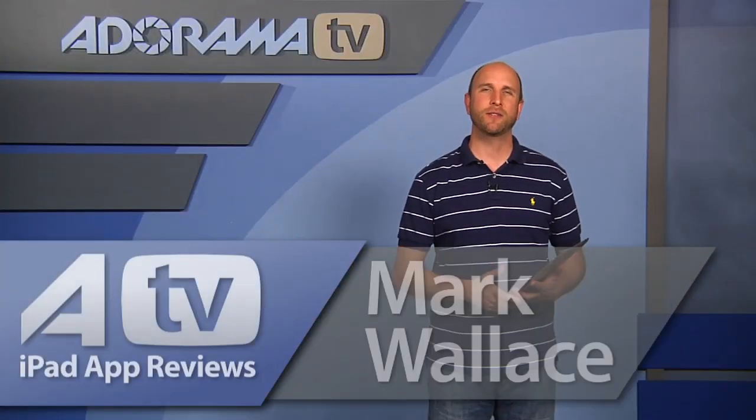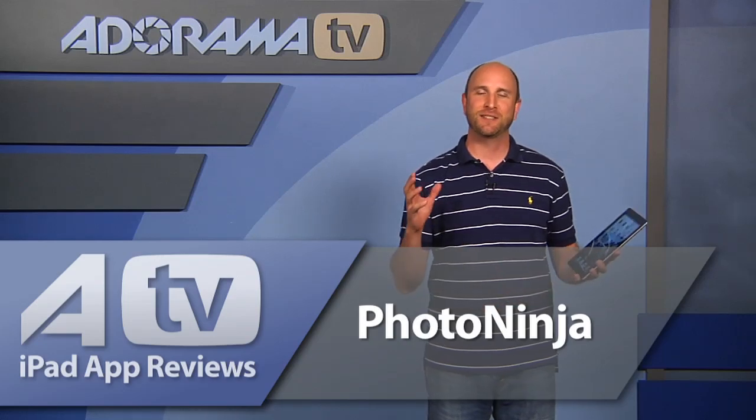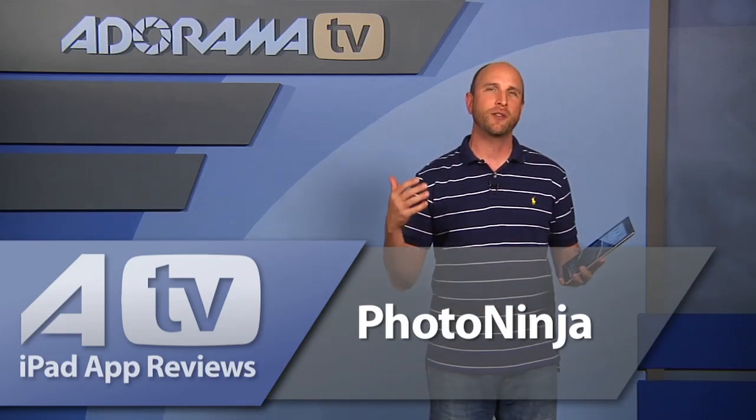Hi everybody, welcome to this week's episode of AdoramaTV iPad App Reviews. We have an awesome app this week called PhotoNinja. PhotoNinja sets itself apart because it's not one of those apps that brings in an image, does some corrections, and shares it with friends. This one actually stands out because it is unabashedly about making pictures look wacky so you can make fun of your friends and family and post that on Facebook and Twitter.